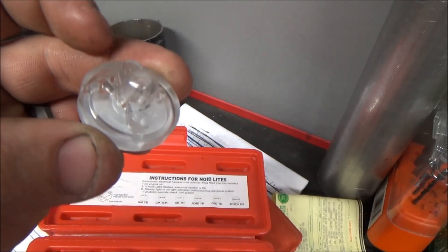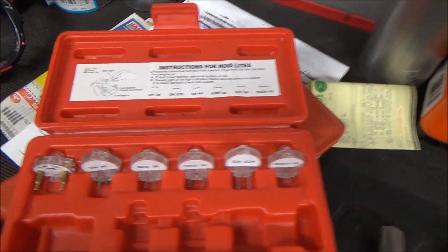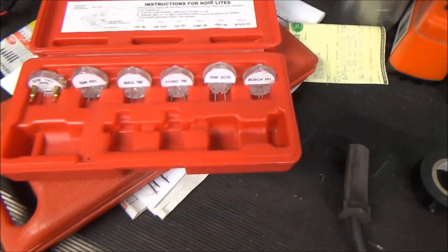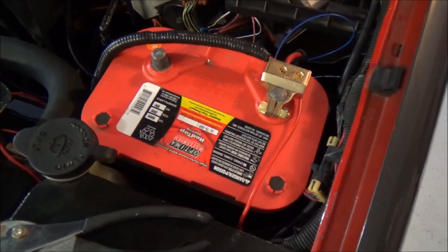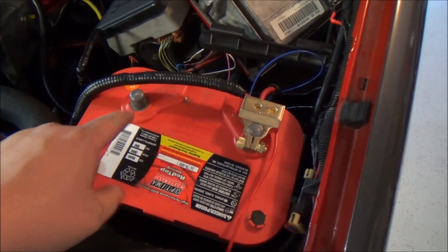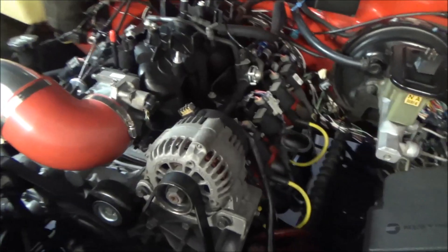The noid light just sits on top of the electrical plug and it will actually flash as your injector is pulsing, and that'll tell you if you're getting an accurate signal from your computer. The first thing you want to do before messing with any electrical connections is disconnect the negative terminal of your battery.